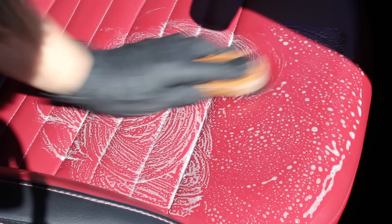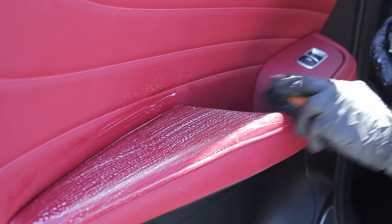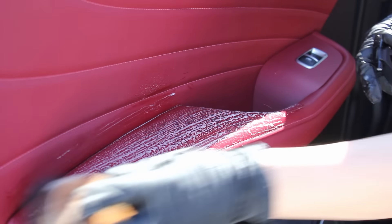I followed the same approach on the leather seats, where the surface was looking visibly quite shiny. However, there were some areas of the leather that didn't really look that dirty, so to avoid being overly aggressive I just gave them a wipe using the cleaner and a microfiber towel.